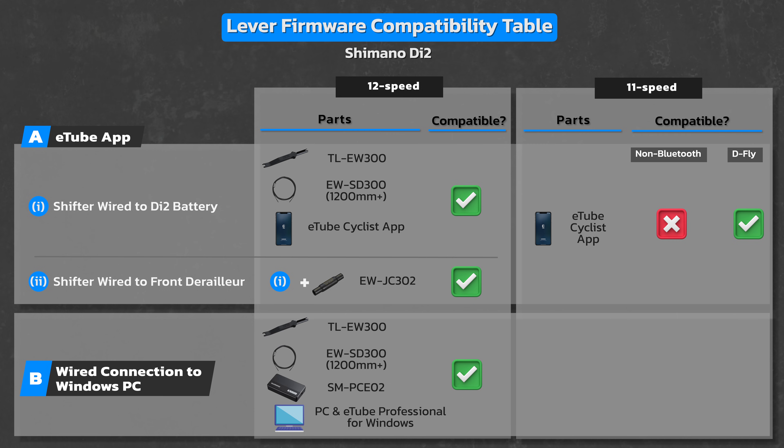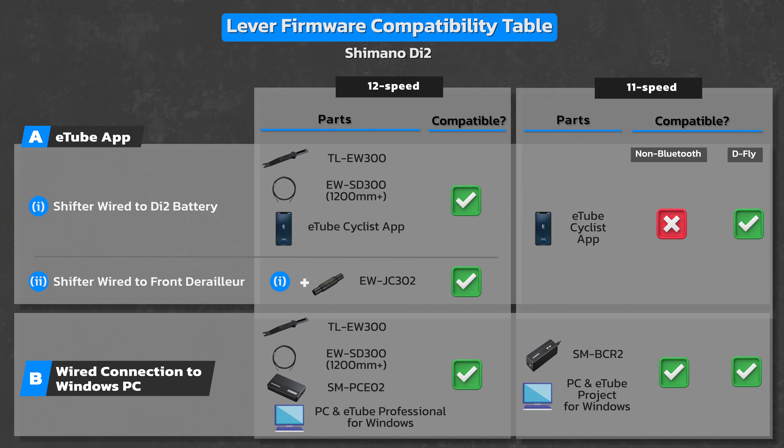With previous 11-speed models of Di2, wired updates are even easier as you only need two things: a Di2 battery charger slash PC linkage device part number SM-BCR2, which came standard with all 11-speed versions so you should have this already, and a PC with eTube Project for Windows installed on it. The method I'll be demonstrating is my preferred method for updating the lever firmware for all 12-speed systems — using the eTube app and a wired connection between the lever and the front derailleur, since the front derailleur is easier to access than the Di2 battery.